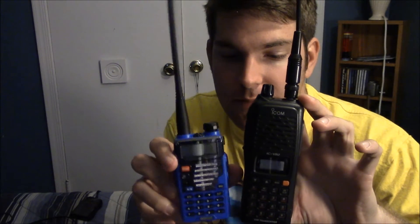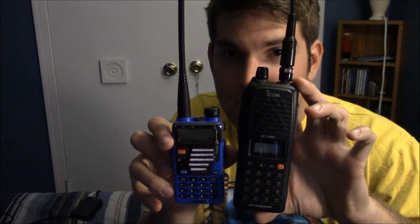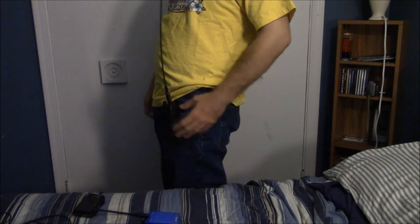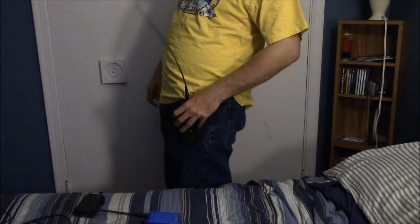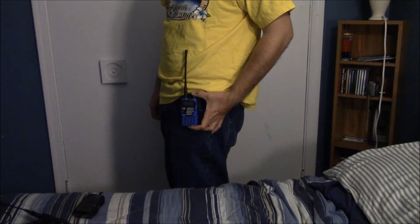Another thing worth noting is the size comparison — ICOM versus Baofeng. Look how much smaller that is; this thing is tiny. That's incredible. Now one reason I bought the Baofeng was because the ICOM — sure it fits on my belt clip — but it kind of weighs down my pants a little bit. The Baofeng takes up so much less room. That's amazing.